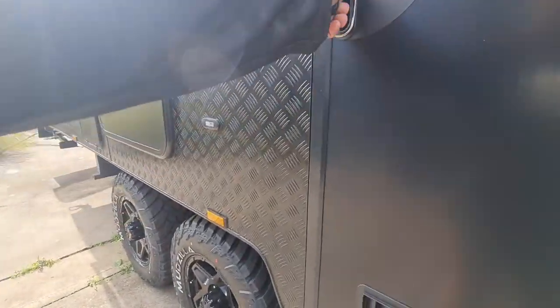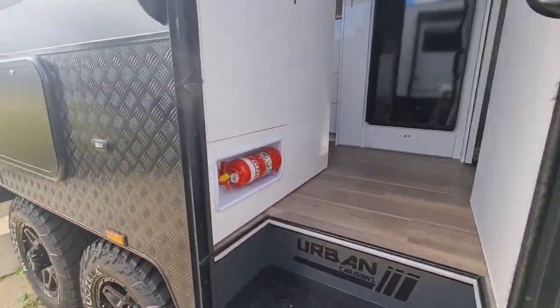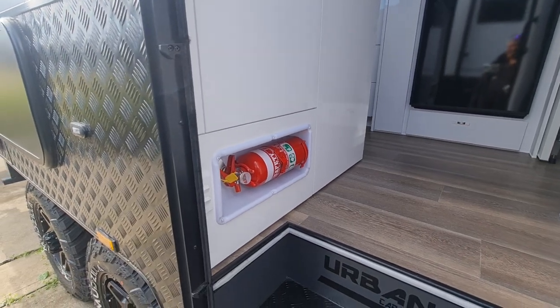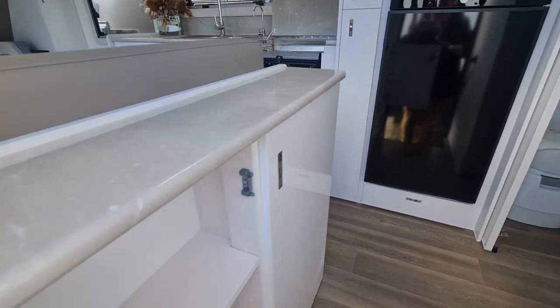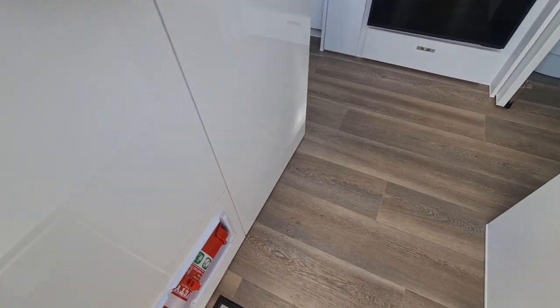Double step getting in — being a flat floor she does sit up pretty high. You've got what you could call a pantry, or a spot for your sunscreen, deodorant, hats, stubby holders — all that sort of stuff. They've just got shelves in them. That one's got a third row with a little storage in there as well.